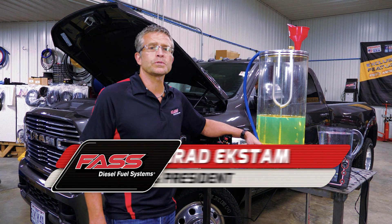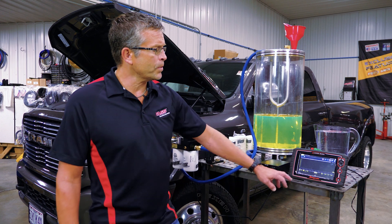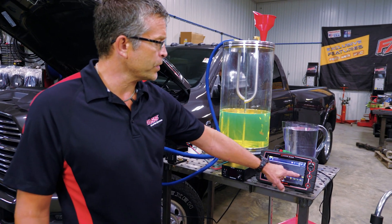Hello, I'm Brad Exton with Fast Fuel Systems and I have something crazy for you all today. What I have here is a snap-on meter. We're going to be reading fuel pressure right here.